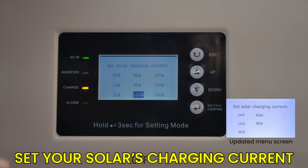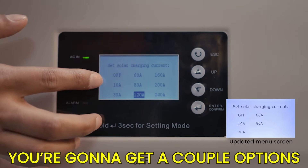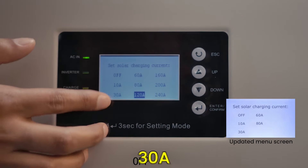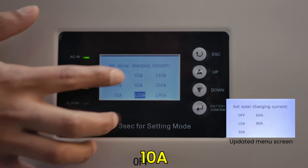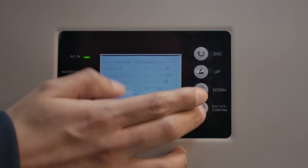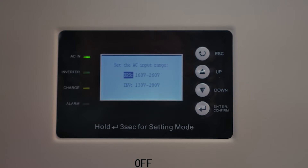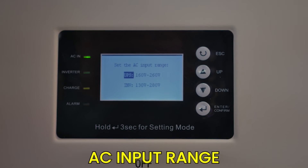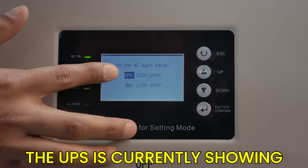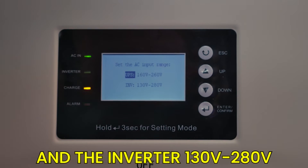Here you can set your solar charging current with options of off, 10, 30, 60, 80, 120, 160, 200, or 240 amps. You can also set the AC input range — the UPS is currently showing 160 volts to 260 volts, and the inverter 130 volts to 280 volts.